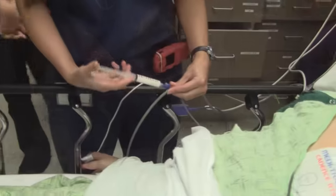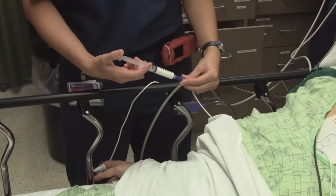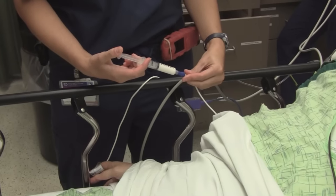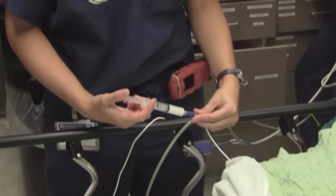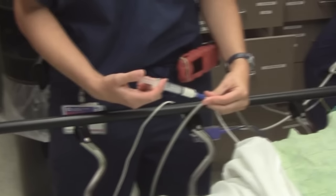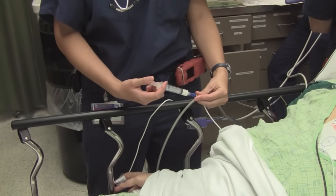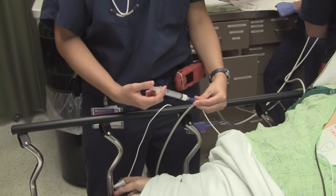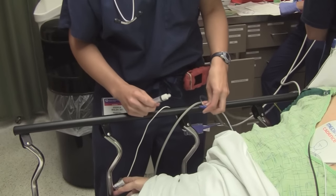All right, here we go — it's game time. Sleeping time. Jessica, tell me what you're doing. I'm going to give her one milligram per kilogram of propofol. When do I start the burning? Any moment. You may be one of the lucky ones that doesn't burn.